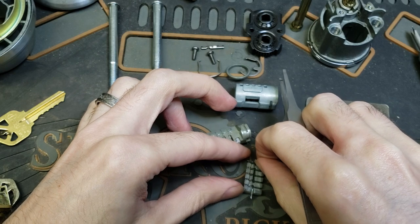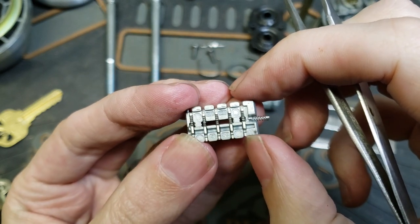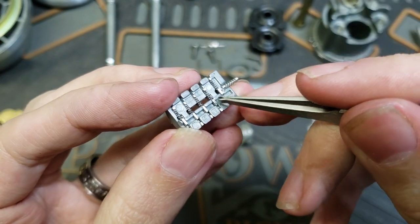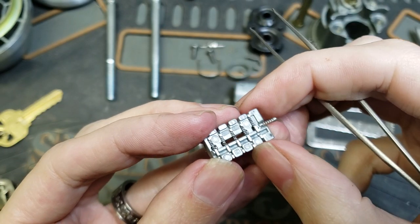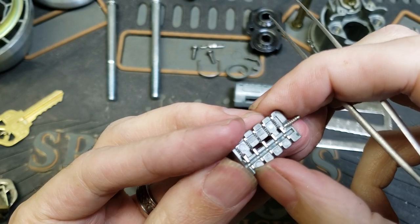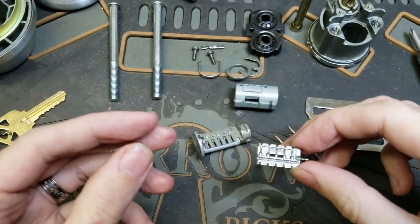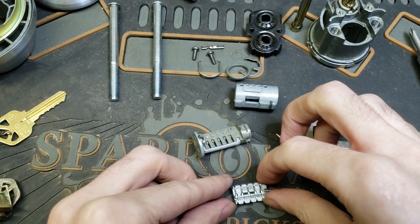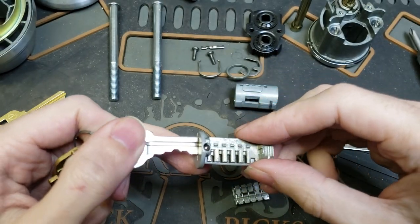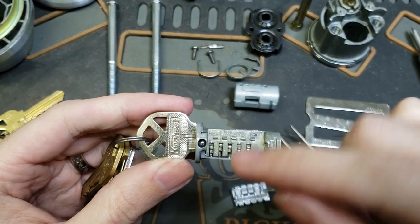So what we're going to do now is put this back. Very, very carefully, we're going to push each of these wafers until that round cutout lines up with this round channel in this half of the plug — just like that. All lined up. Now we're going to get the key that we want programmed to this lock ready. Put that in. Now you can see all of those feelers are at different heights corresponding to the cuts on the key.